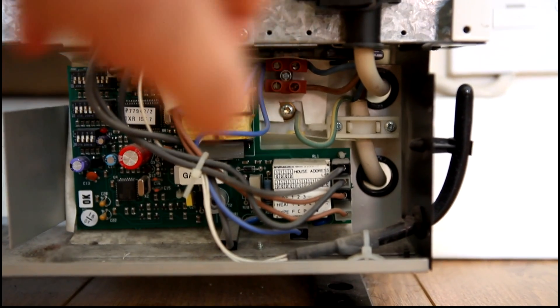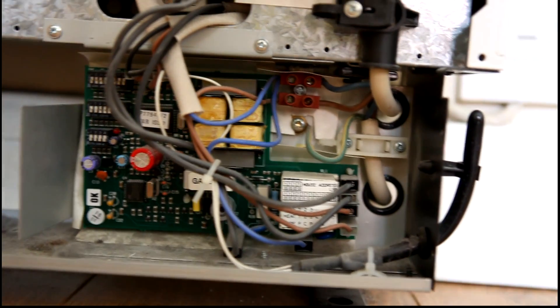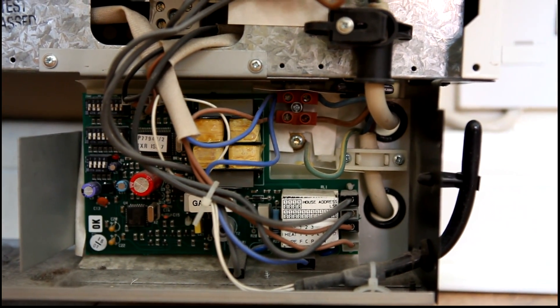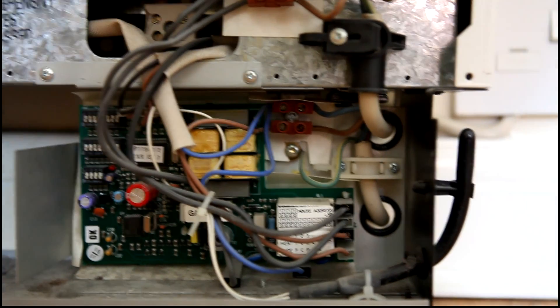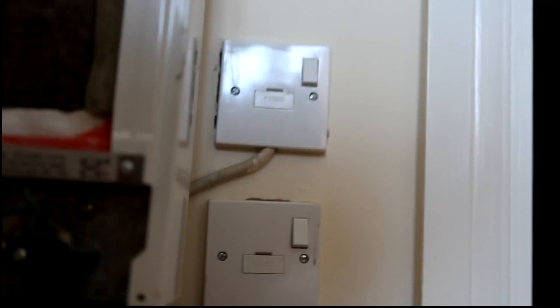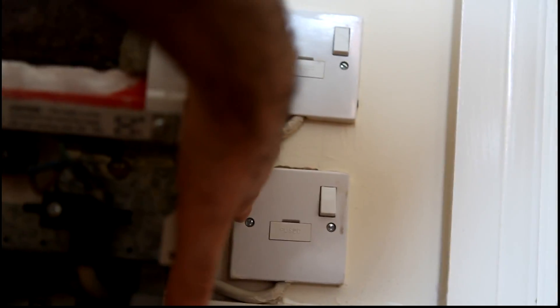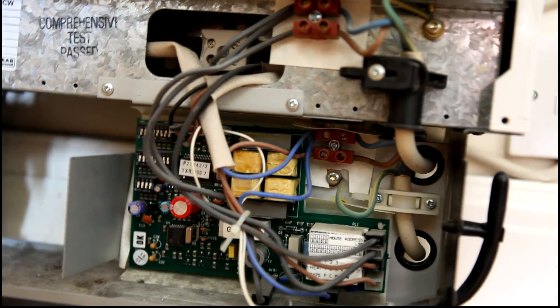There's a second power supply here - these black wires come from a restricted supply which is only switched on by the meter between about 1am and 8am, or midnight and 7am, depending on region and electricity supplier. You can see on the wall that there are two supplies: the daytime supply connected 24 hours a day, and the night time supply for 7 hours a day. So the storage heating elements can only fire up on the cheap supply.